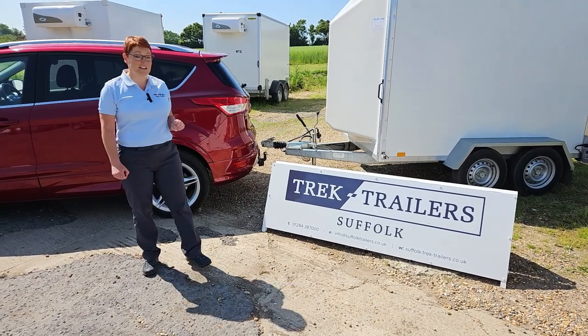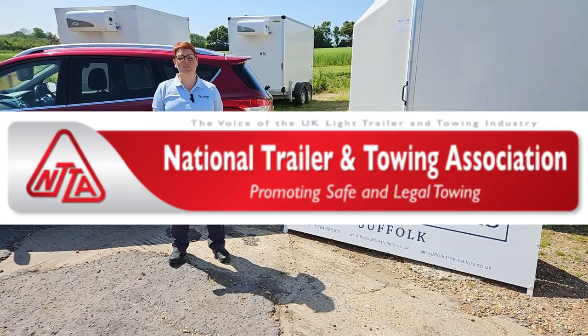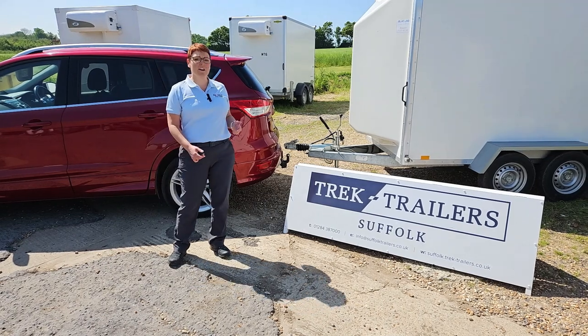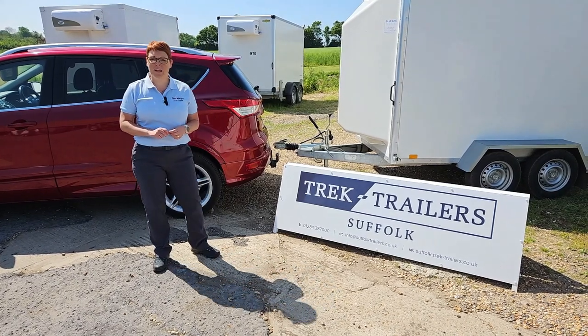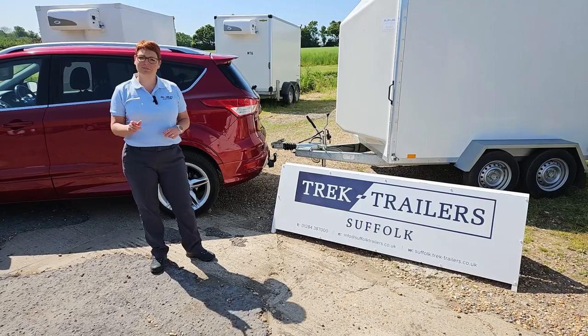We're here at Trailer Trek Suffolk in Bury St Edmunds, who like me is part of the National Trailer Towing Association. Together we're making this film as part of National Trailer Safety Week. We're going to show you how you couple a commercial trailer to a car. Let's get started.